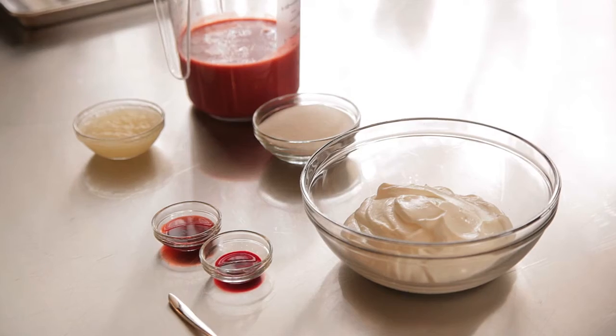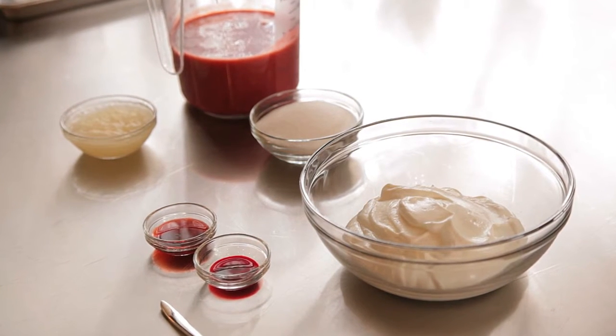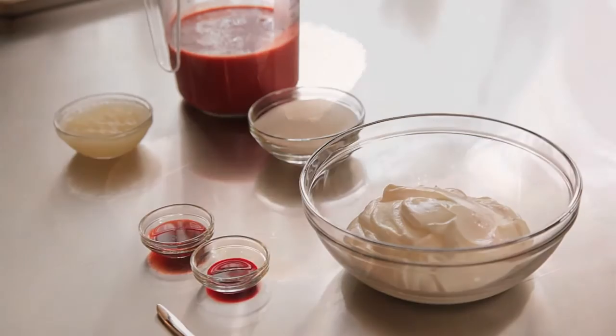First I'm going to start by making the strawberry panna cotta. I have strawberry puree, Greek yogurt, gelatin, and some cream as well as some sugar.